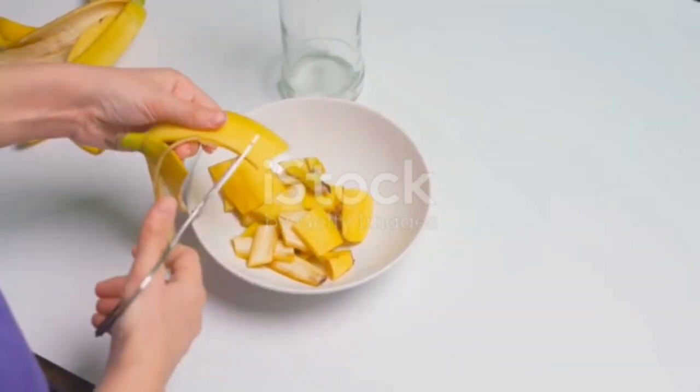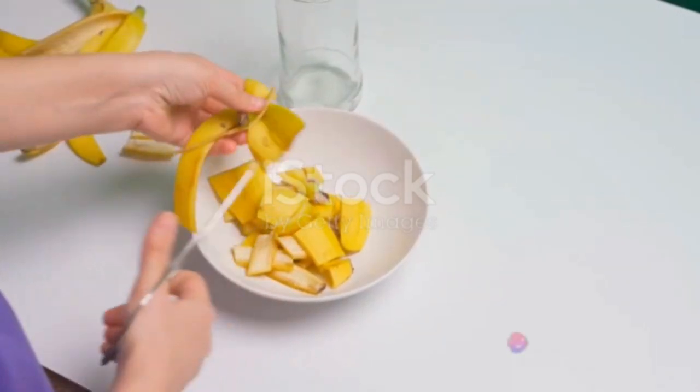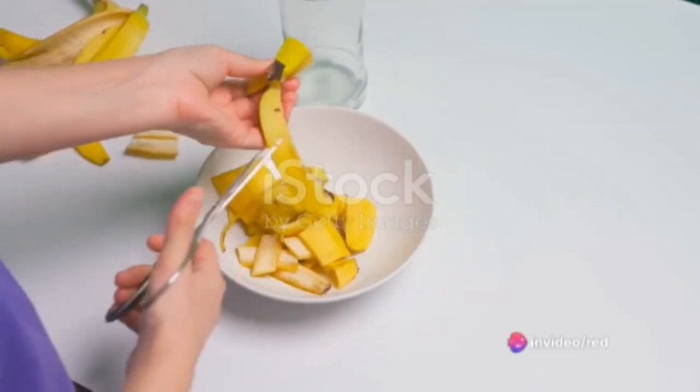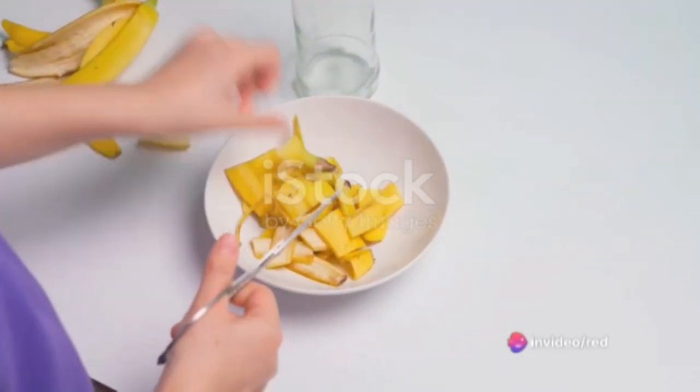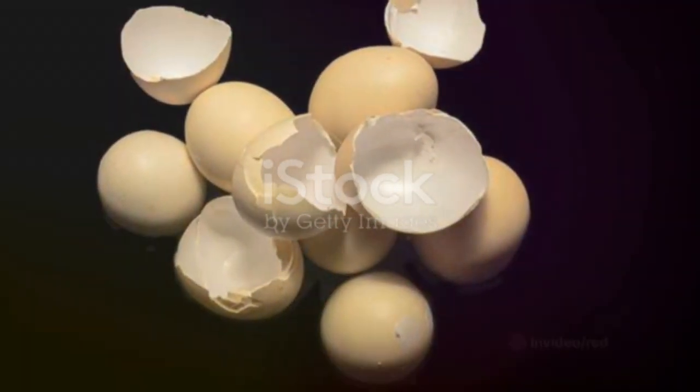Step 2: Prepare the banana peels. You'll want to chop them into small pieces, making them easier to break down. This step ensures that the nutrients are readily available for your orchids to absorb.